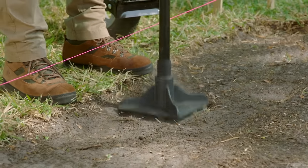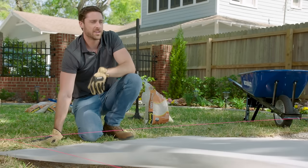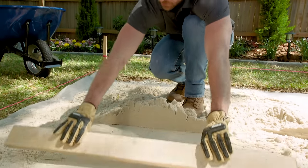Now thoroughly hand tamp the area. Next, we're adding a layer of landscape fabric that extends slightly beyond the paver area to minimize weeds. After pouring leveling sand over the top, use PVC pipes and a 2x4 to screed the sand to get a nice smooth surface.